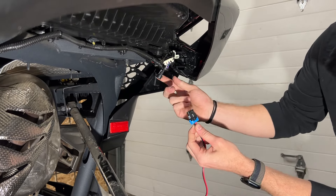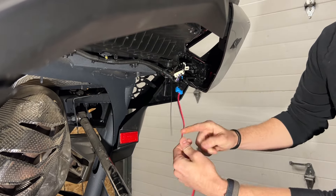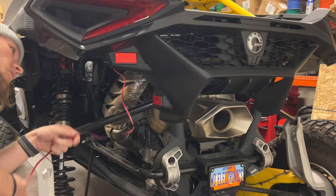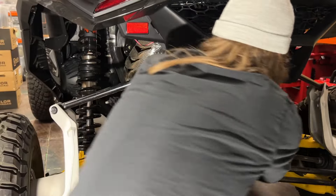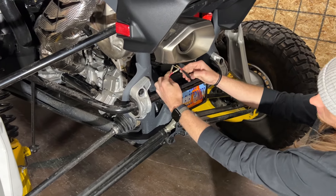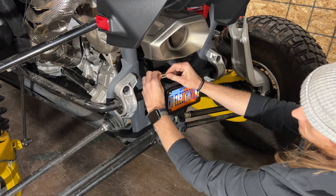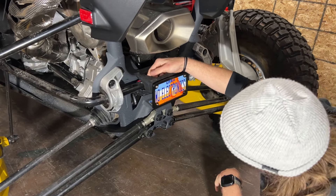Connect the power cable for the license plate to the mating connector on the driver's side tail light adapter. Run the cable down to the license plate frame, following the frame of the machine as closely as possible. Connect the power cable to the LED frame using the bullet connectors — red to red and black to black. Verify the connectors are fully snapped together and that the plastic insulation is fully covering each connection. Secure all wiring away from any hot or moving components with zip ties.